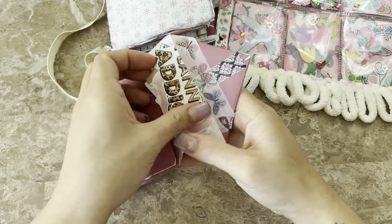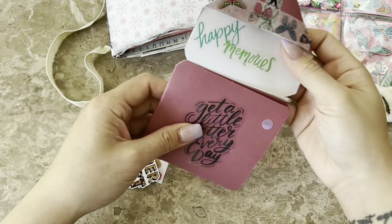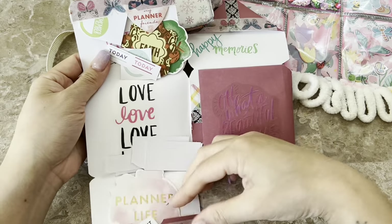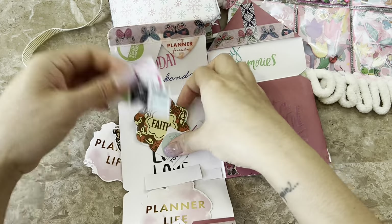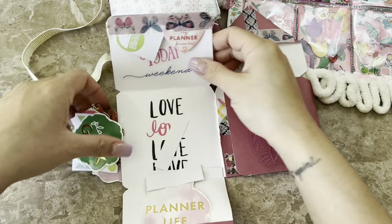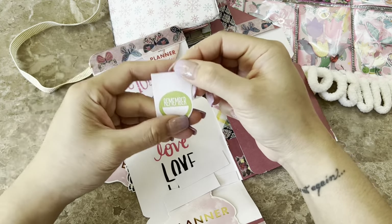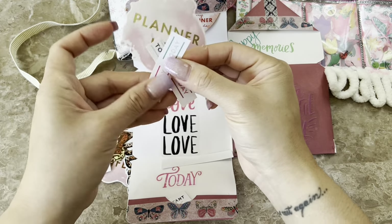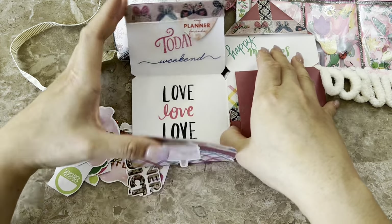Oh my gosh, look — she's hooked me up with a bunch of Planner Attic, Planner Life stickers. There was a little pocket up top. Oh my goodness, this is just loaded with goodies. Wow, so many fun goodies — Faith chipboards, Planner Geek. These look like little stickers. Planner Life chipboard, 'Today' — this will be great for my new year planner coming up.